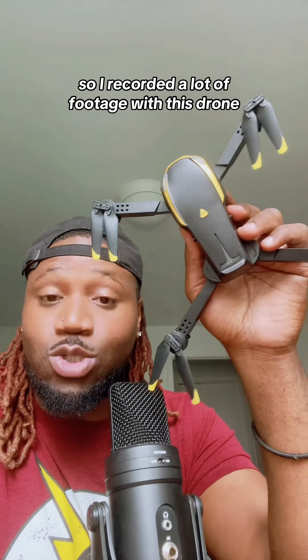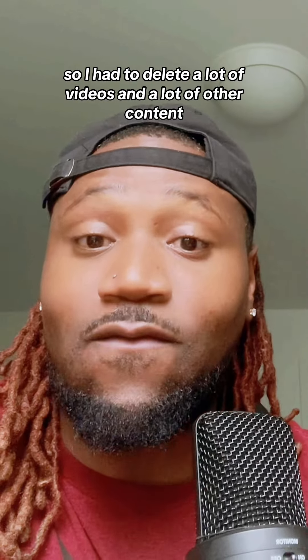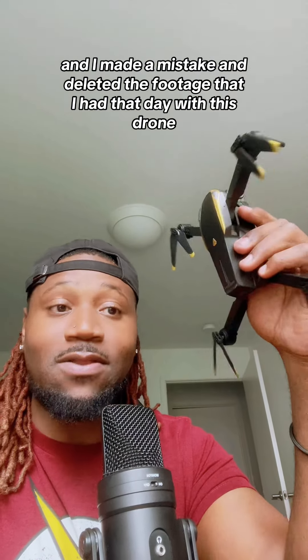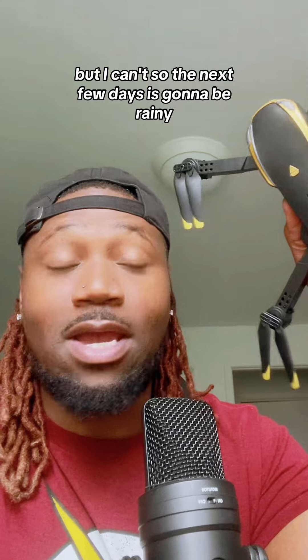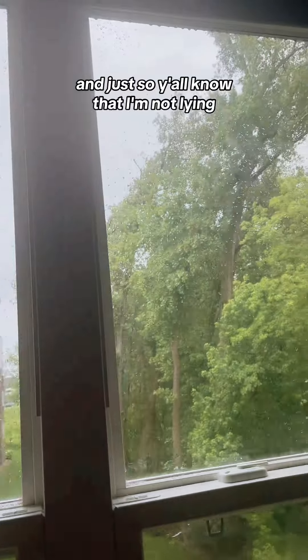So I recorded a lot of footage with this drone the other day. My storage got full so I had to delete a lot of videos and other content, and I made a mistake and deleted the footage I had that day with this drone. Today I was gonna record more footage but I can't — the next few days it's gonna be rainy, it's gonna be windy. Just so y'all know I'm not lying.